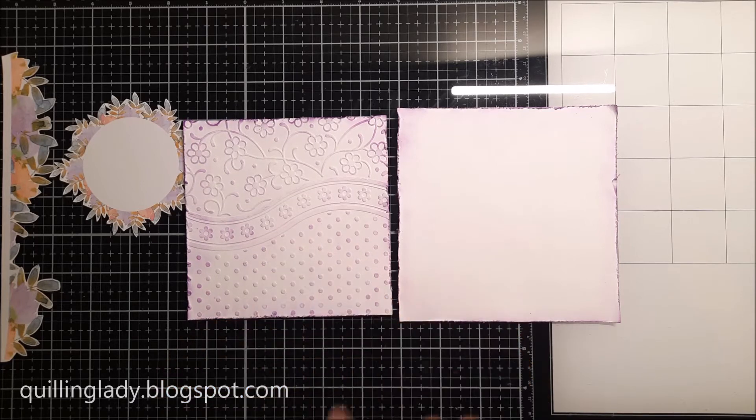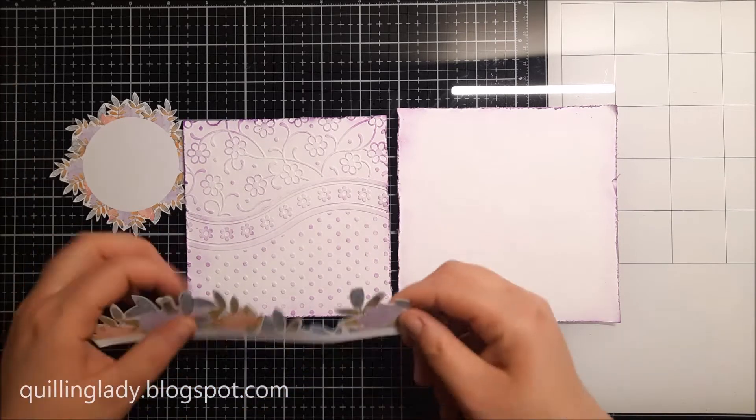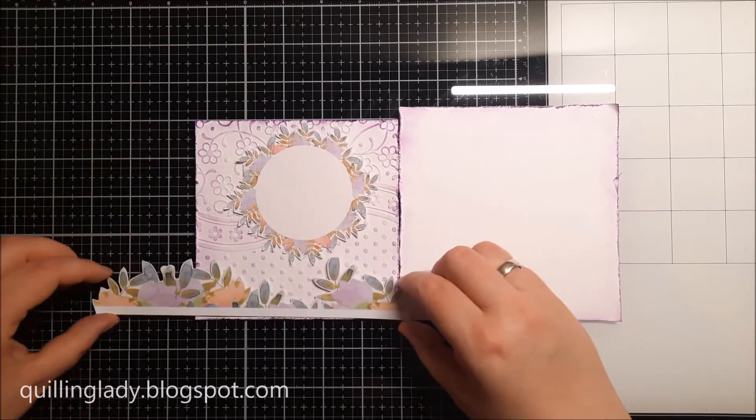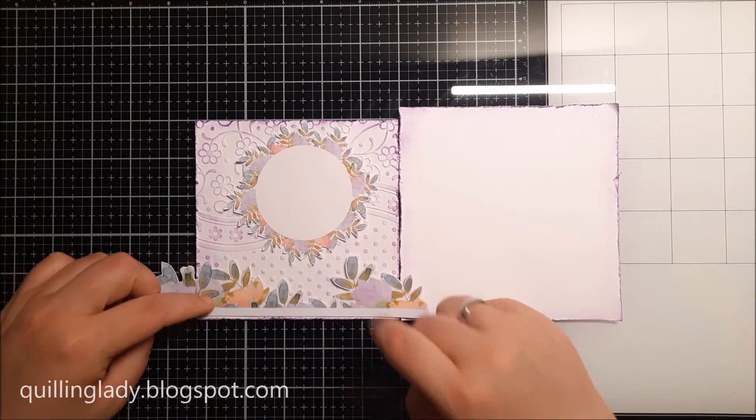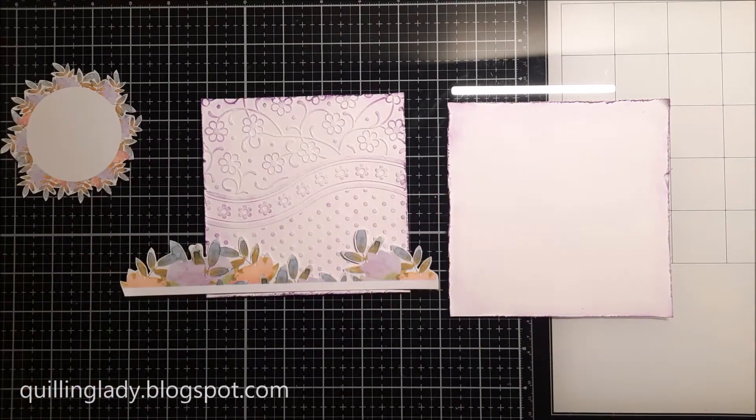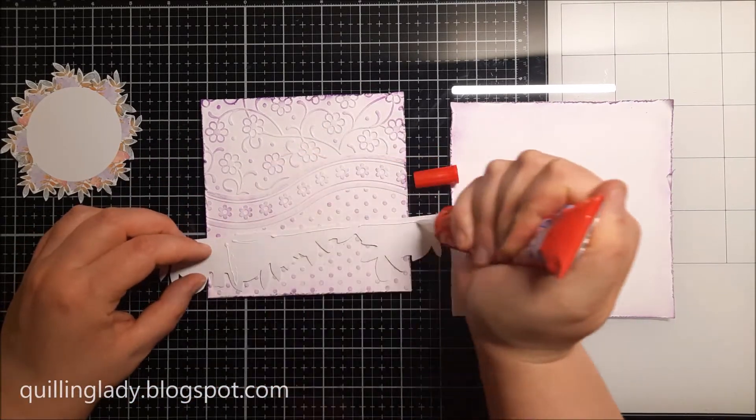Now it is time to start putting all those elements together. I actually love that beautiful floral border and I thought yes it is perfect with that beautiful floral circle — it will match all my elements beautifully.